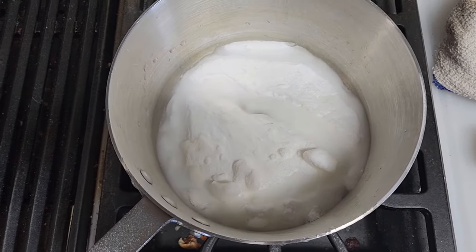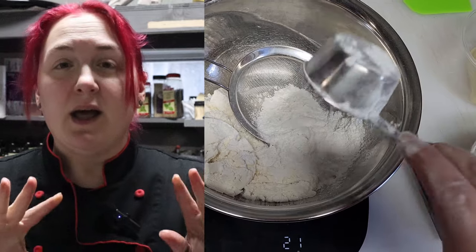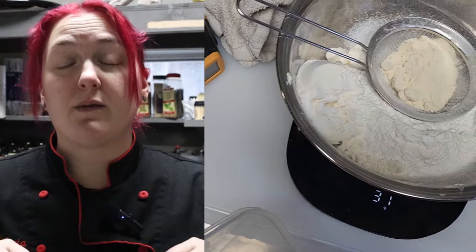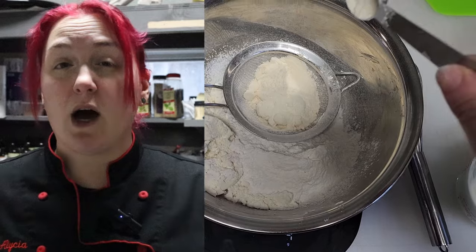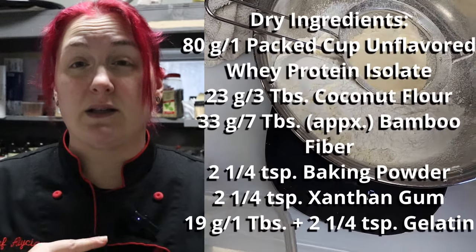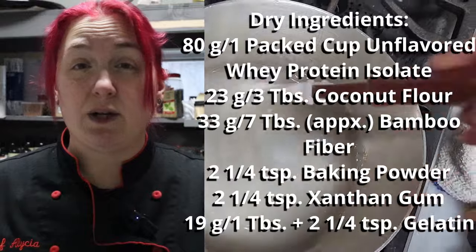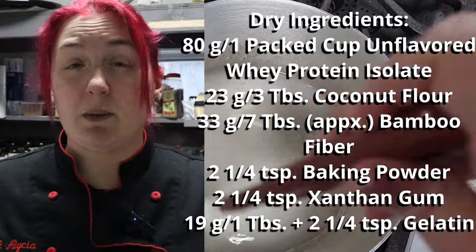Hey guys, jumping in here with a little foreshadowing from the future: this amount of dough did not work for my vision of Christmas morning. Instead of refilming the entire dough-making process, I made a dough already that cuts this recipe down by a quarter. Please follow the measurements on screen — they will also be in the description box and blog post, which has detailed information, tips, tricks, and extras. The entire process is the same, so let's get on with it.